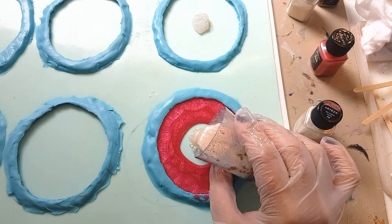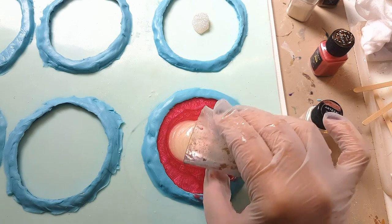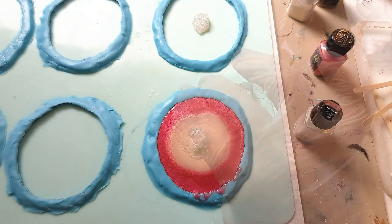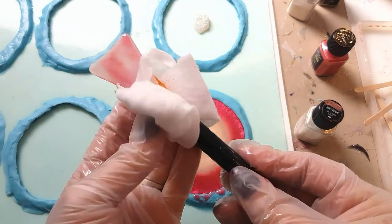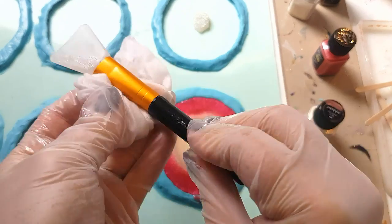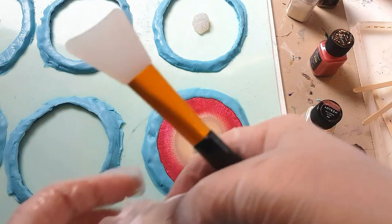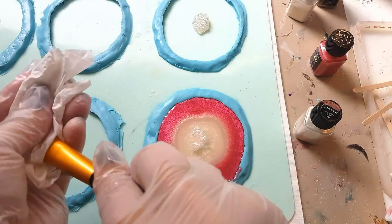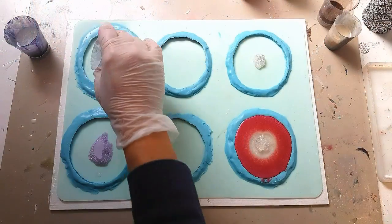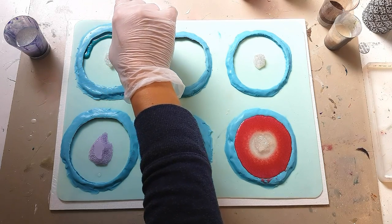If you wish to reuse your spatula or mixing tool, just wipe it off with one of those household wet wipes followed by kitchen paper to dry off any moisture. Then let's continue with the gorgeous turquoise blue.